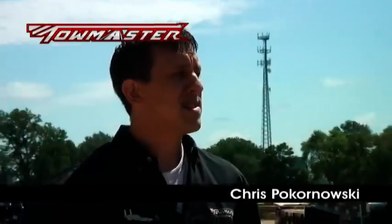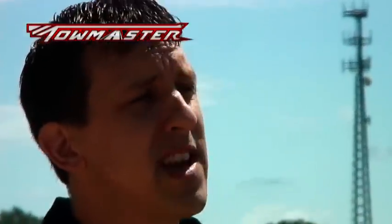Hi, I'm Chris Pokernowski, and in this video series we're going to talk to you about the different styles of trailers ToeMaster builds and show you some of the features that make up a ToeMaster trailer.